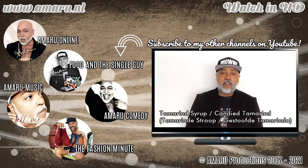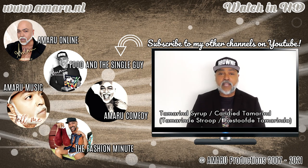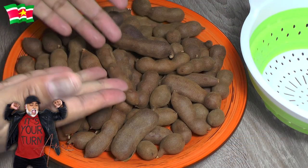Hey you guys, welcome to a new episode of Food and a Single Guy with me, your very own Amaru. If you want to know how to make tamarind syrup, stay tuned. All the ingredients will be posted in the information box below this video, so without further ado let us continue.